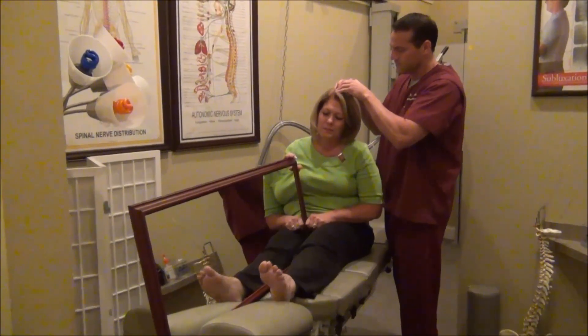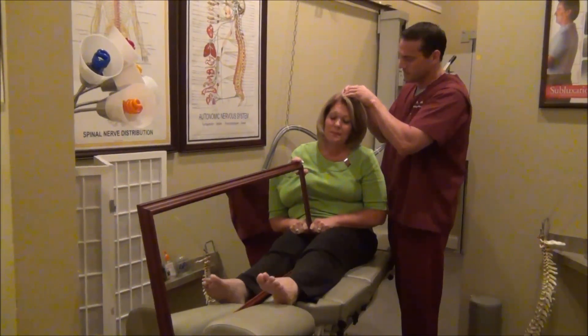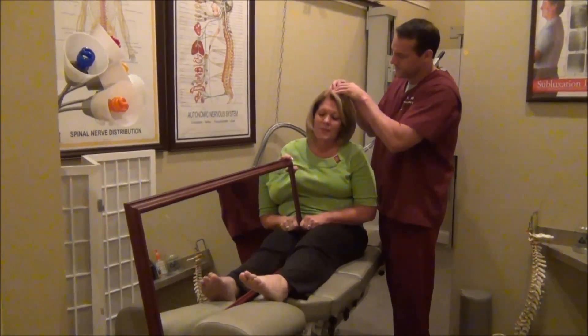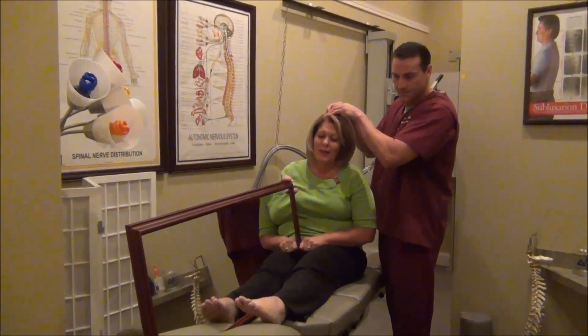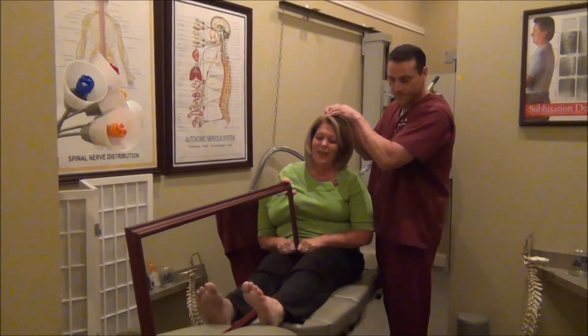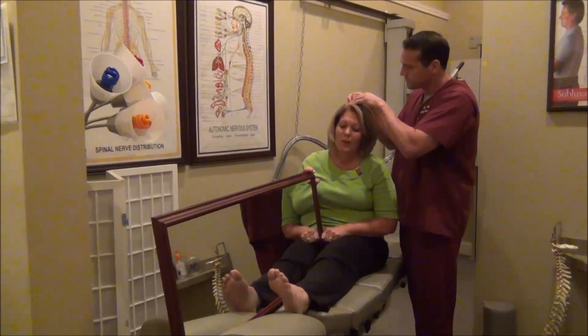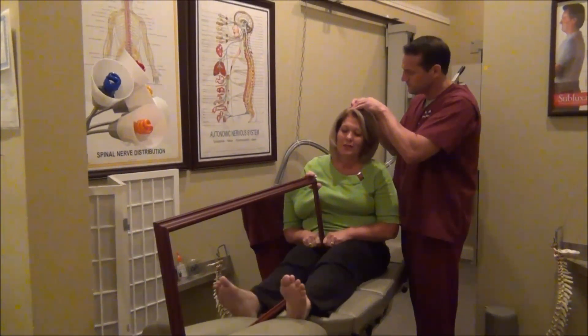Does that hurt, Rose? No. So tell us what's going on for you right now. As he's stimulating my brain, I feel like I have movement of my right foot, which I don't have.